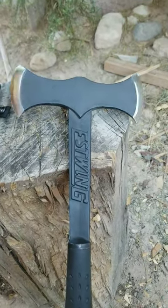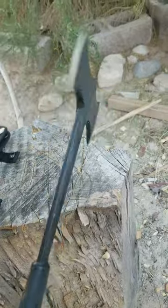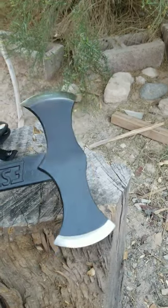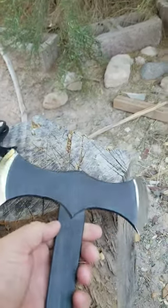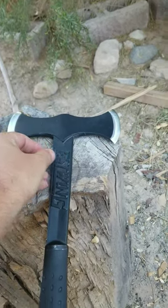This is a double bit axe. It's not too heavy. It's forged. Pretty cool design, especially for the money. It's only about 50, 60 bucks.